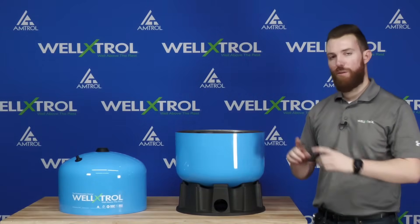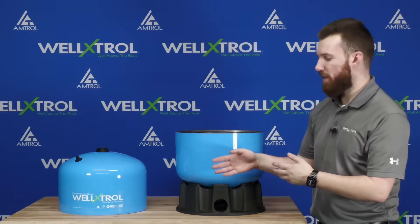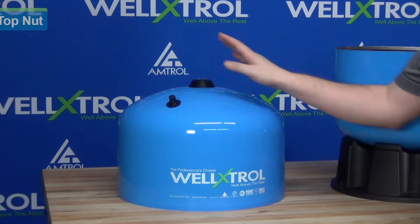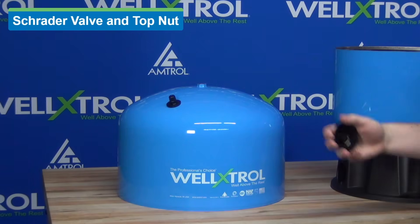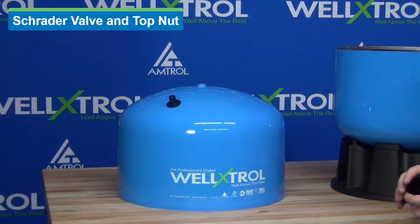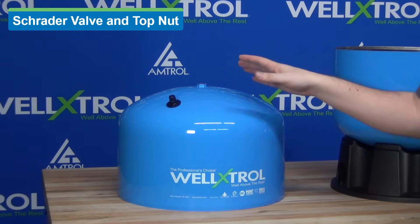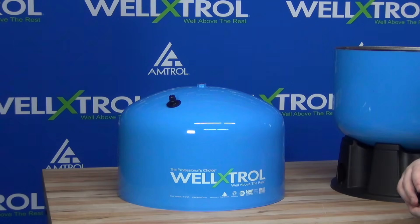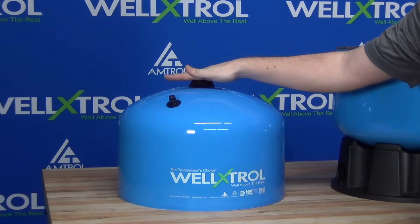Now that our water dome is complete, we're moving over to our air domes. Here I have the top of the Well-Extrol tank with two pieces to talk about. The first is centered underneath this black cap, which covers a welded nut. That top nut is used for our paint hooks in the factory so we can hang the tanks for the painting process, and then it's covered in the field for corrosion resistance and aesthetics.